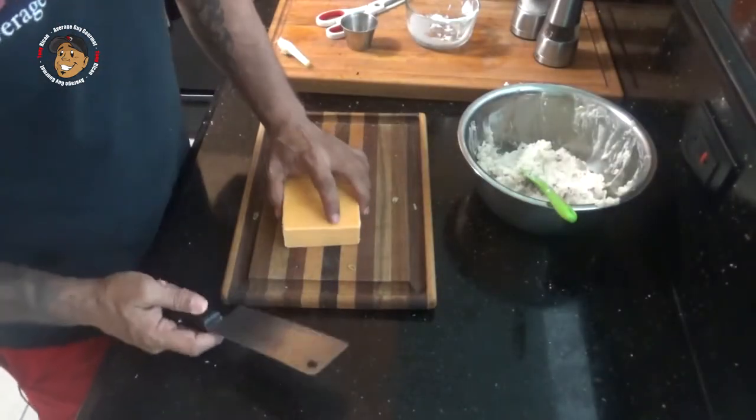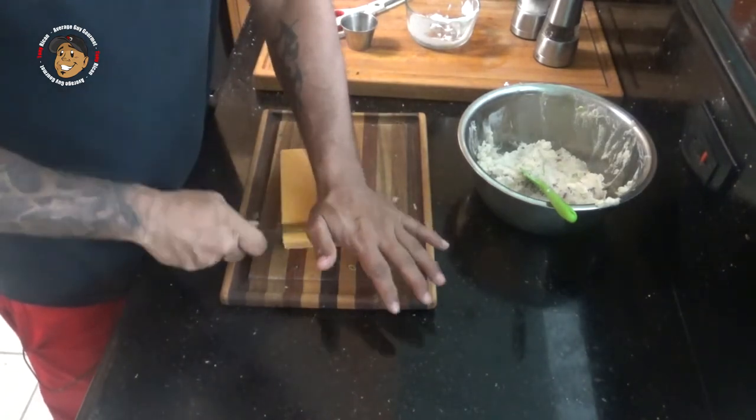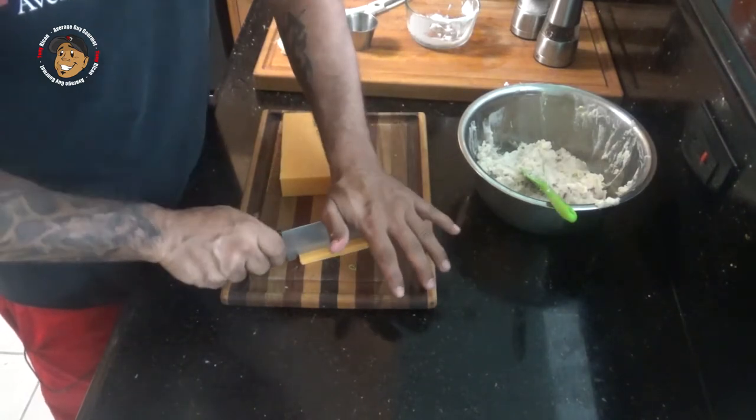Once my mashed potatoes are mixed, I'm gonna go ahead and start making my cheese sticks. I've got a giant block of cheddar and I'm gonna go ahead and cut it into some nice thin sticks.